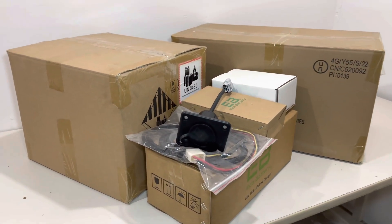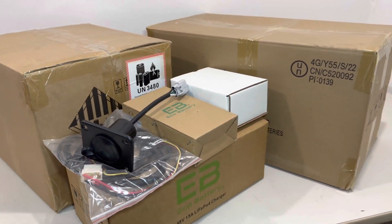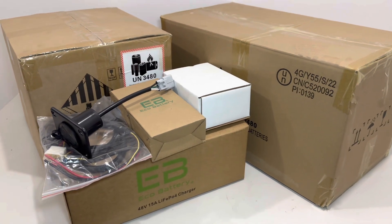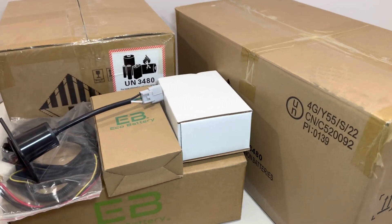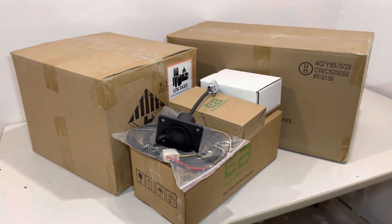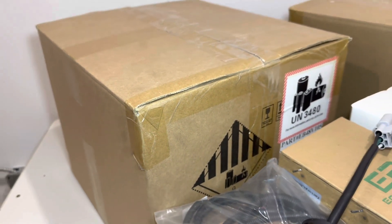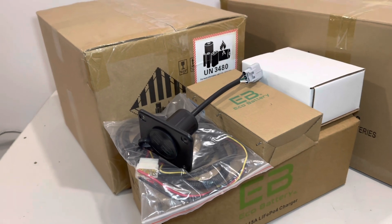Hey guys, Cory with Palmetto Battery Pros. Today we are going to be doing an unboxing on Eco Battery's 51 volt 105 amp hour battery. We will be discussing how the batteries ship, the batteries themselves, the battery specs, the cart-specific installation bundles offered by Eco, and lastly how these batteries mount in your cart. These batteries ship freight in hazmat-labeled boxes, and you will also receive an installation bundle box. They come on a pallet.